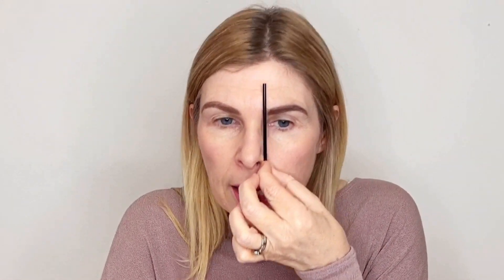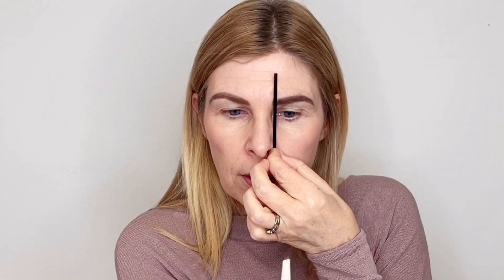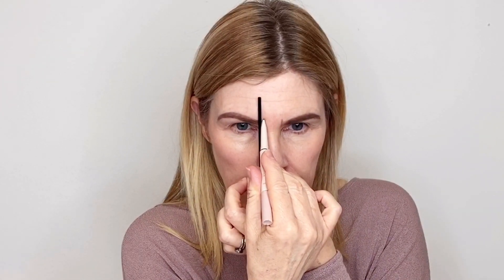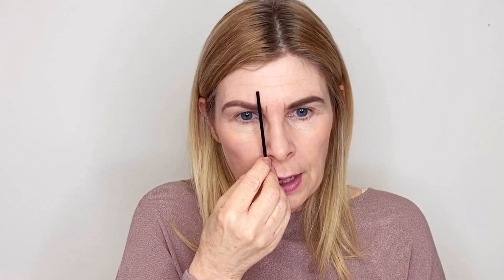Using a makeup applicator, a q-tip or an eyebrow pencil, you're going to hold it up against the side of your nose and straight up past your eyebrows. Using an eyebrow pencil or lip liner, you're just going to make a little mark right on the side of that applicator. Then you're going to switch sides and do it on the other side. When it comes time to tweezing, you're only going to remove the hair that's in between those two lines. If you take this applicator out too far, you're going to remove too much hair and the gap between your brows is going to be way too far. Use your applicator again at the side of the nose and right up past the corner of the eye to the edge of the brow.